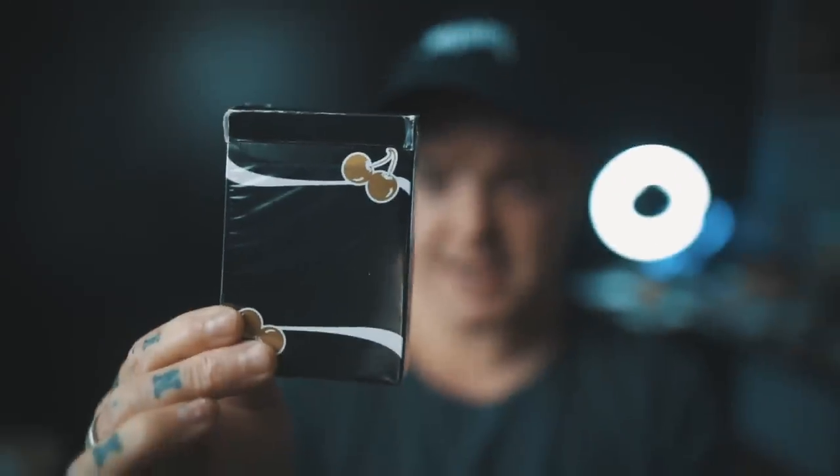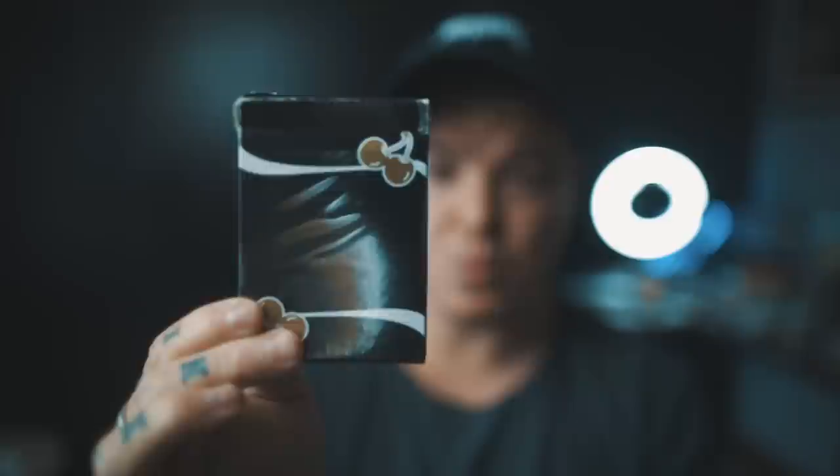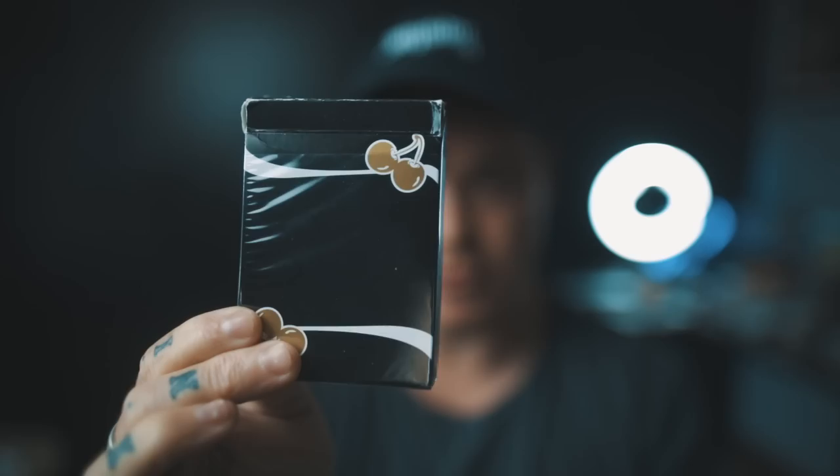Hidden inside this box is an invisible secret device that not only floors laymen but it devastates magicians too. The best part is when I show you the secret, you will swear it's alien technology and you'll have to scrape your jaw up off the floor. Keep watching to see the full tutorial.